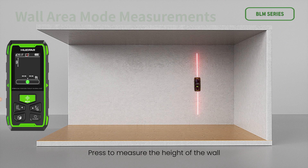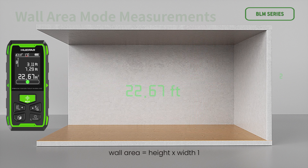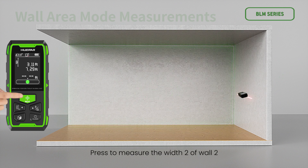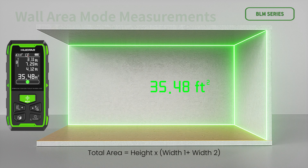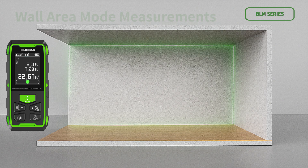In wall area mode, press to measure the height of the wall, then press to measure width 1 of wall 1. The device automatically calculates wall area as height × width 1. Press to measure width 2 of wall 2 and the device calculates total area as height × (width 1 + width 2). By analogy, continue pressing to measure additional wall widths, so total area equals height × (width 1 + width 2 + ... + width n). Press to return the result of the last measurement.